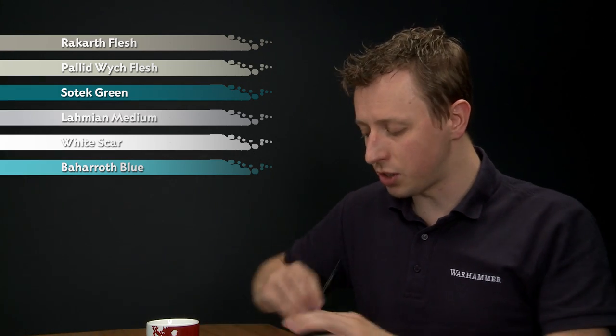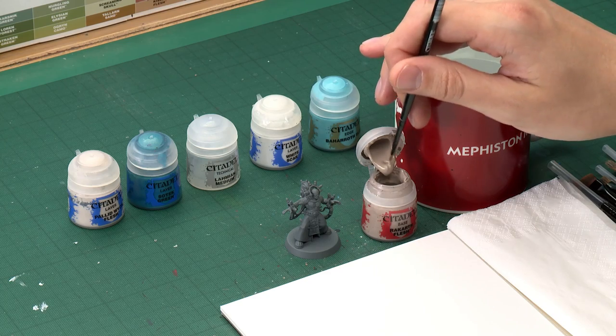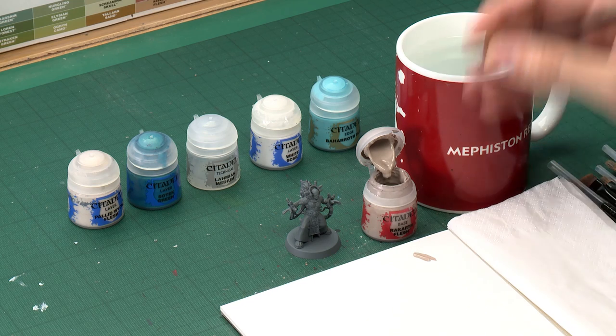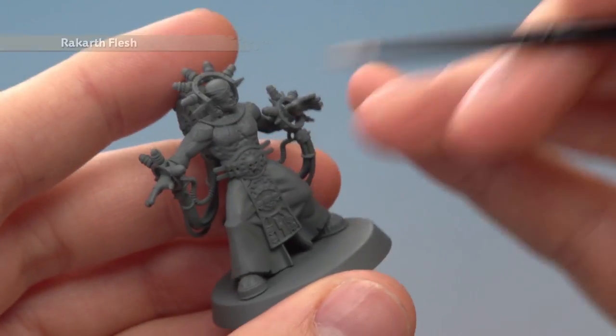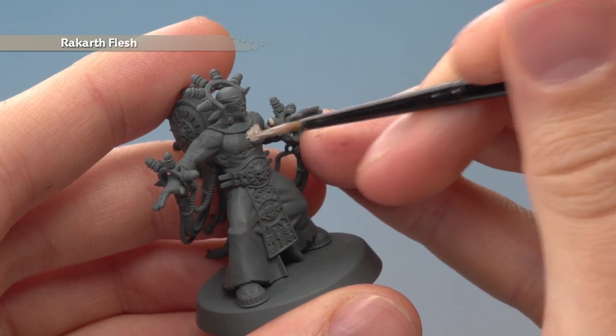Starting out with Rakarth Flesh for our base colour, I'm going to apply this with a medium layer brush, and as always use your palette to get your paint thinned down and ready. I'm painting this over a Mechanica Standard Grey undercoat, but you can do this over any undercoat colour you want. Once you've got that layer paint mixed, just base coat this onto the skin — with this colour you will need to apply two thin coats.